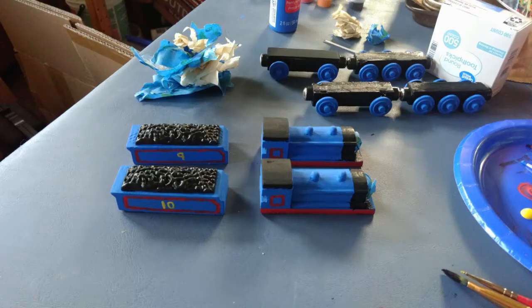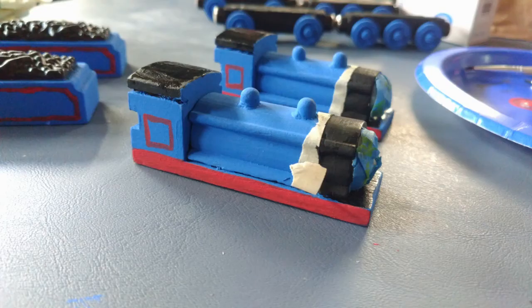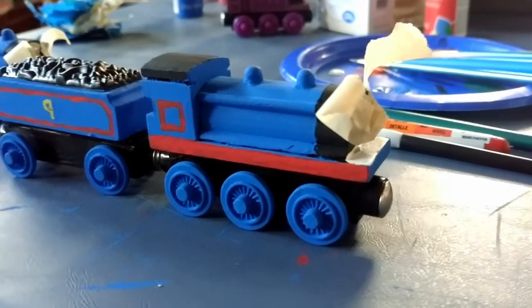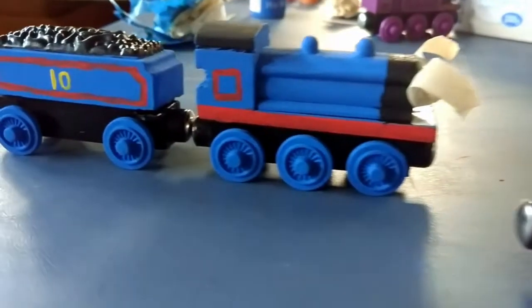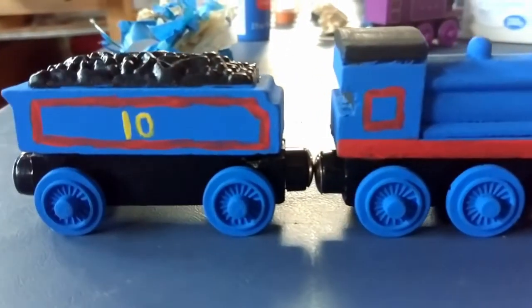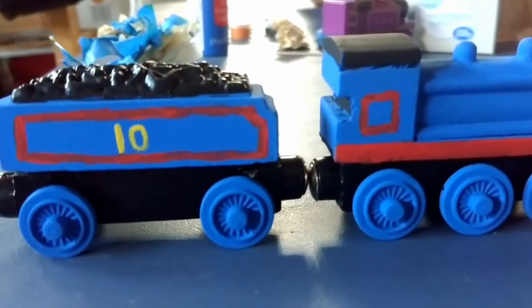I then added numbers to their tenders so it could differentiate between them. I also painted what would be their smokebox black because it's a different color — it adds a bit more. And the footplate right in front of Donald and Douglas' face, I decided to paint white instead of leaving it black, just to add a little bit of color there.